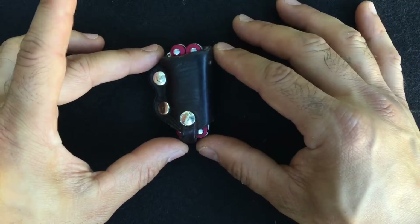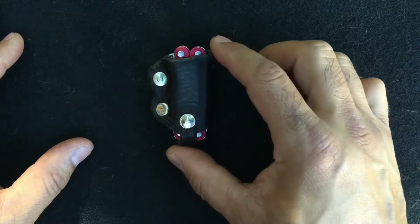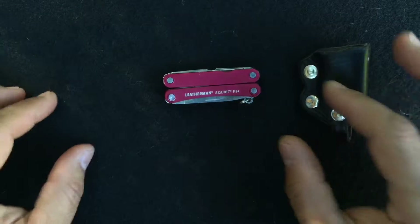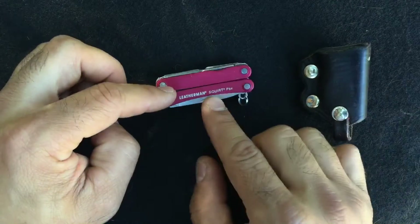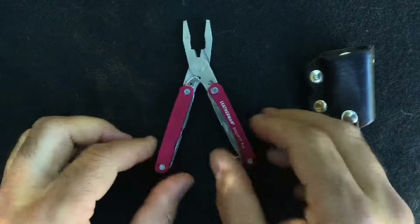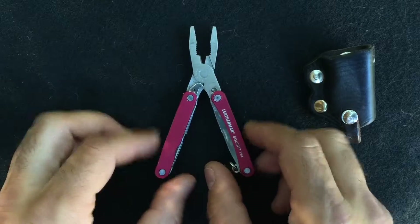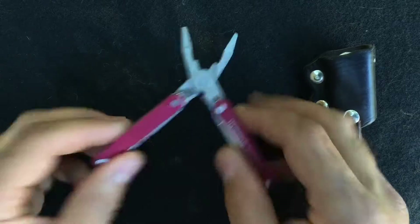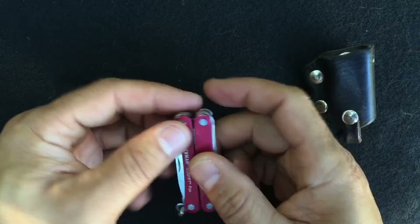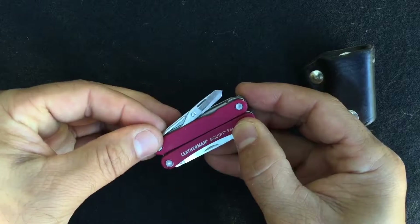This is part of my everyday carry — it's kind of a prototype of a sheath for a small Leatherman. In the kind of work that I do, it's really nice to have access to the tools in this Leatherman Squirt, which is essentially small pliers, wire cutter, and your standard blade. There's a file that I've broken off, and small scissors.